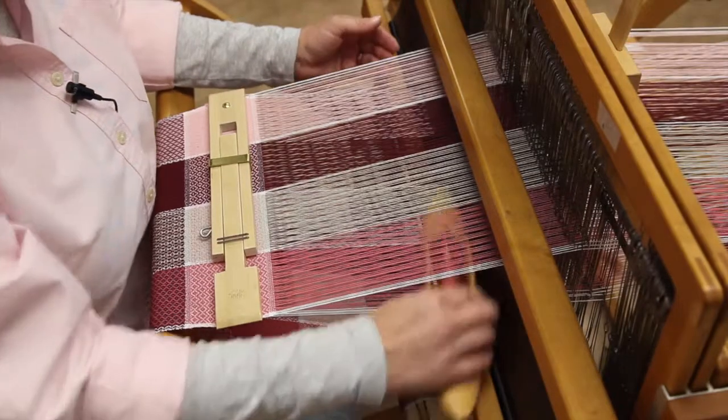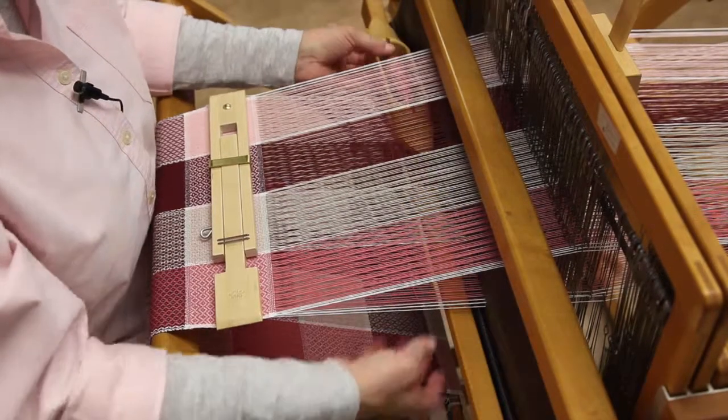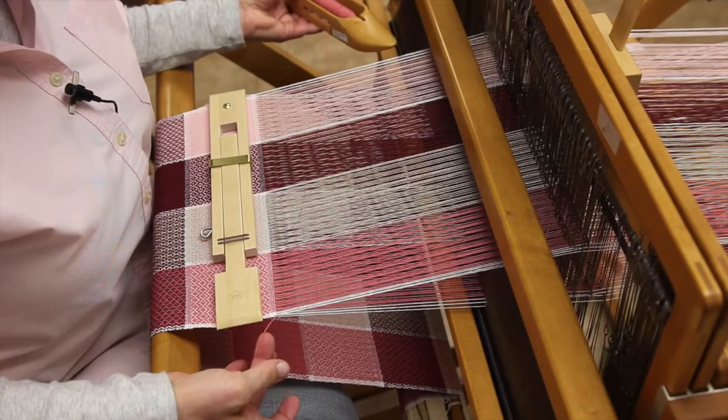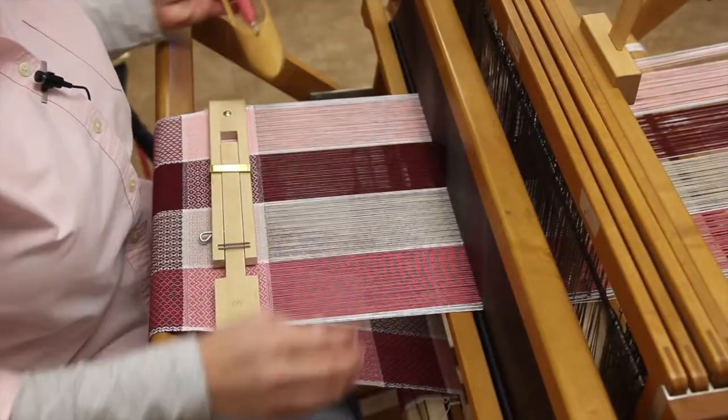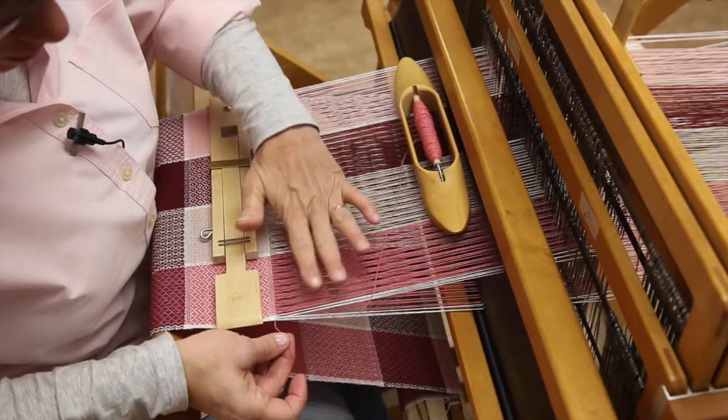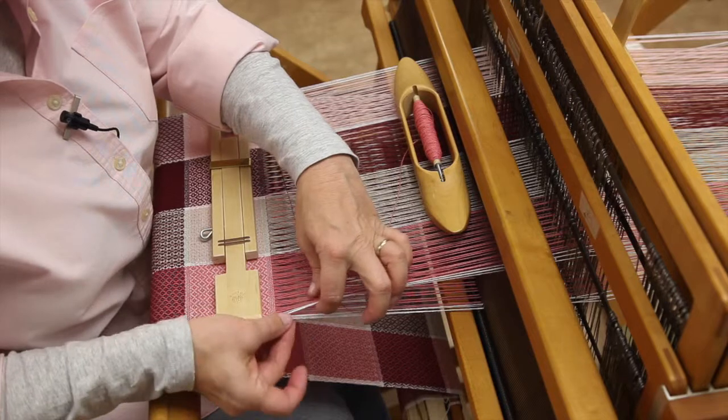I'm going to open my shed, put the shuttle through, and leave a little tail out. Close the shed. My next pick, I'm going to leave the shed open.